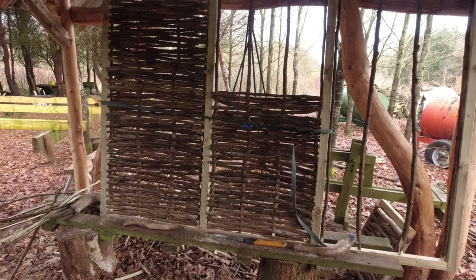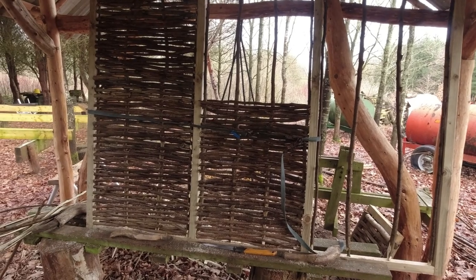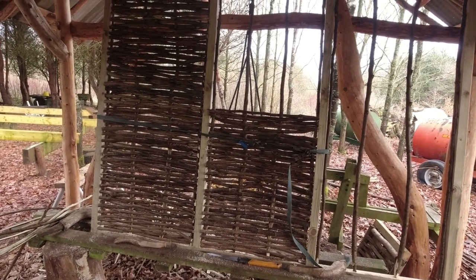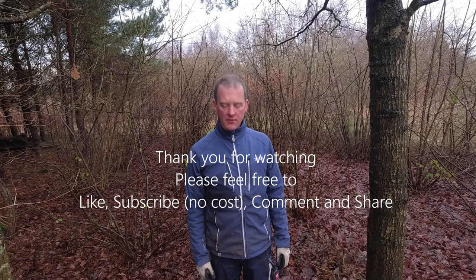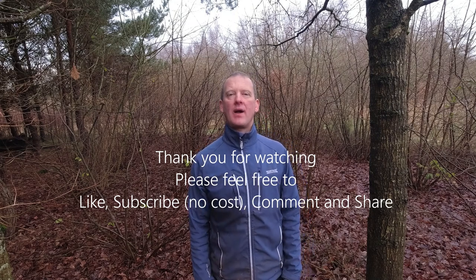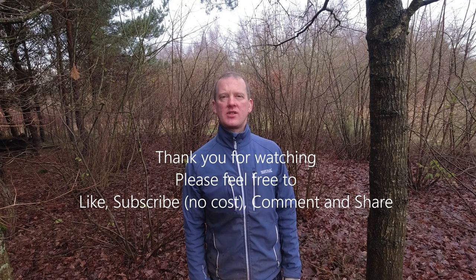One of my jobs this week is to make this panel — it's destined for a lady in Barton-under-Needwood to hide some wheelie bins. So that's it for this video — hope you enjoyed it. It's been a pleasure to show you a little bit about how to rive and split hazel. If you fancy a go, grab yourself some rods, an axe, and a chopping block and I'm sure you'll be able to do it.